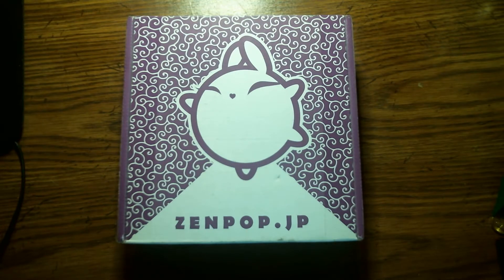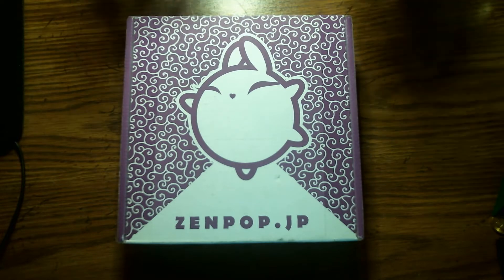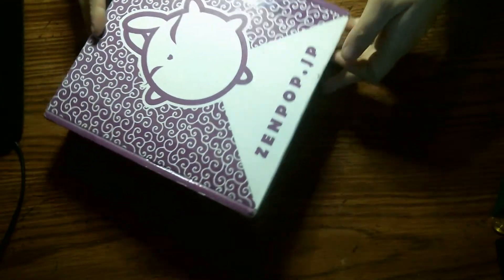Hey everyone, so today I got my Zenpop stationery for April 2020, and I believe this one is Sakura themed, so let's see what's inside.